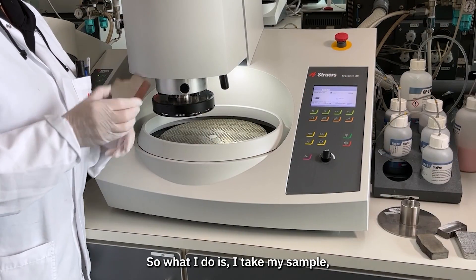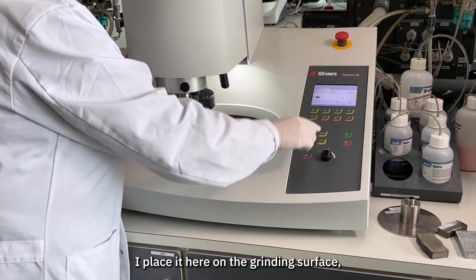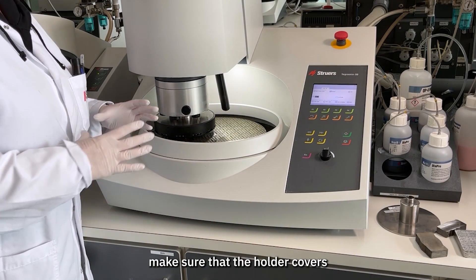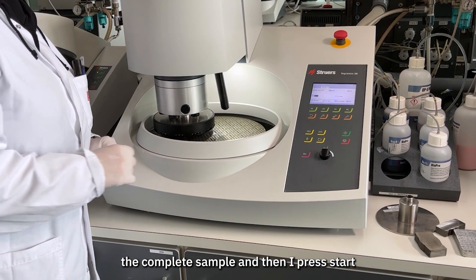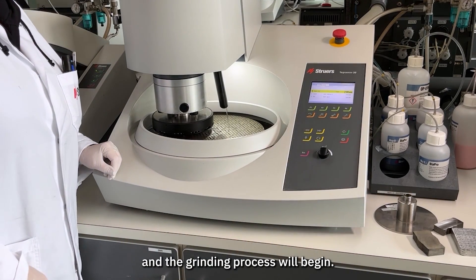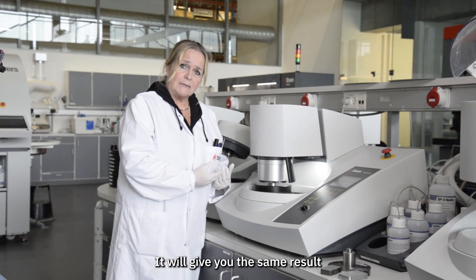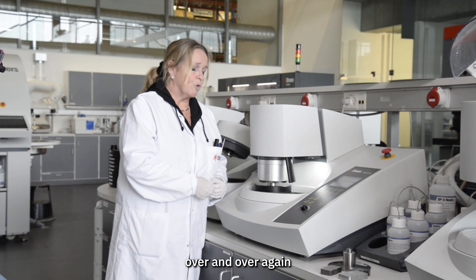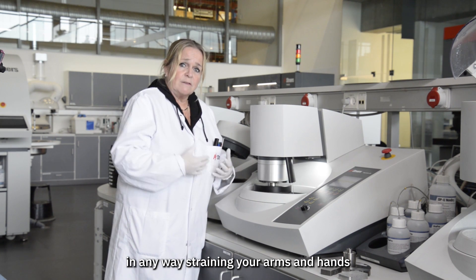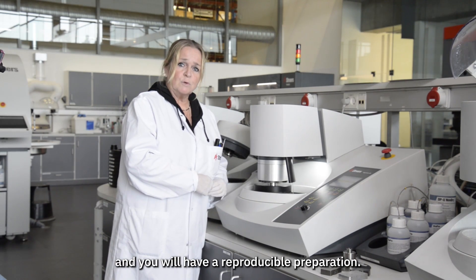I take my sample, place it here on the grinding surface, lower the holder, make sure that the holder covers the complete sample, and then press start — and the grinding process begins. It will give you the same result over and over again, without straining your arms and hands, giving you a reproducible preparation.